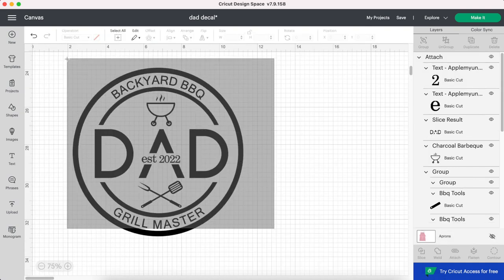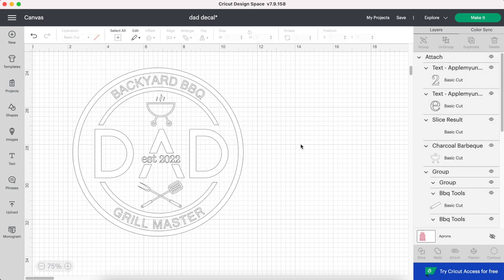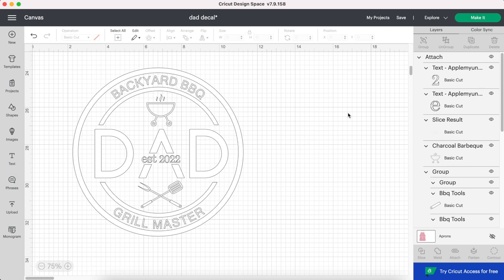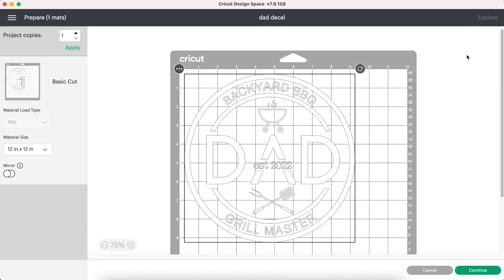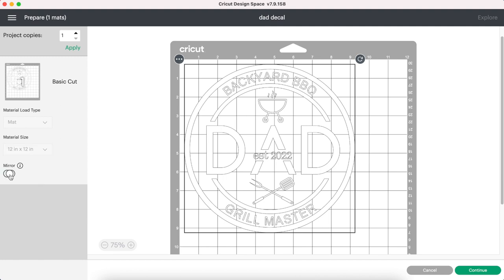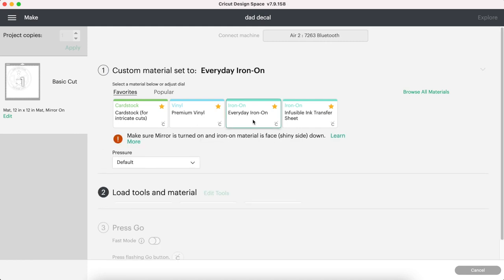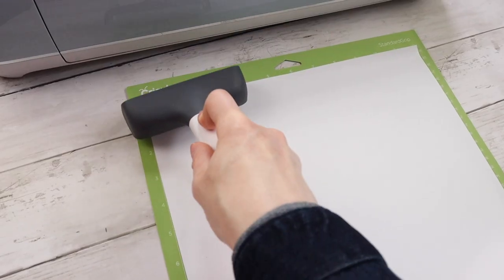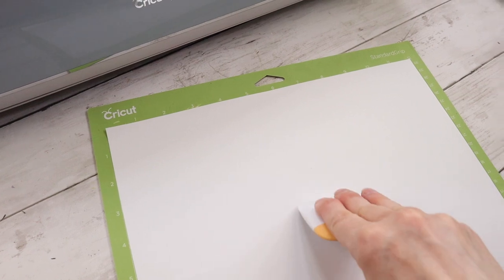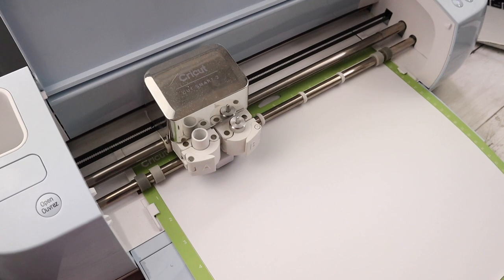Now I'm selecting my entire design and clicking Attach. I changed the color of the design to white since I'll be cutting it out with white vinyl, but this really doesn't matter at all — you can leave it whatever color in Design Space and then just use whatever color you're planning to use on your Cricut mat. Since this is an iron-on project it is very important to remember to click on Mirror. Once you select that you're using everyday iron-on, it will remind you to turn on Mirror and also to make sure your vinyl is shiny side down on the mat. I'm using my brayer tool and a Cricut scraper tool to make sure my vinyl is stuck down onto my mat, and now it's time to cut out my design.